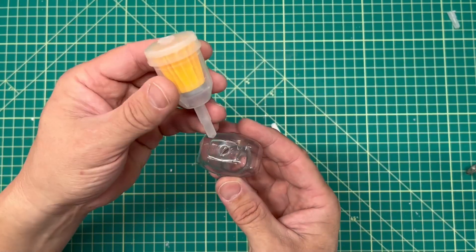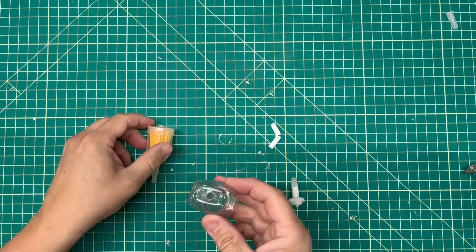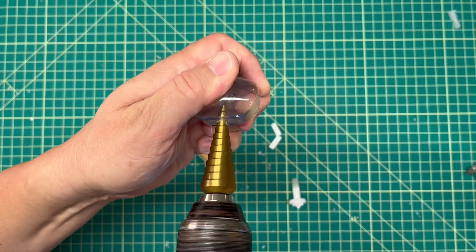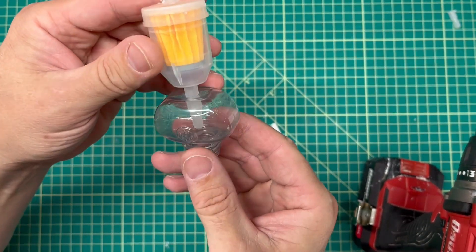With that complete, now it's time to do some test fitting. I'm matching the head to the body. At first this didn't want to go, so I turned to my trusty step bit on the drill and opened that up just a little bit. Afterwards, this piece fit just right.